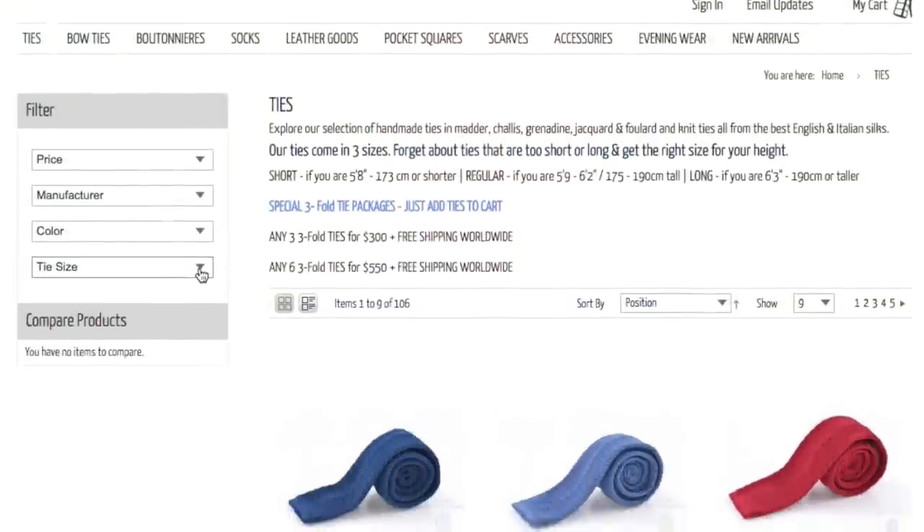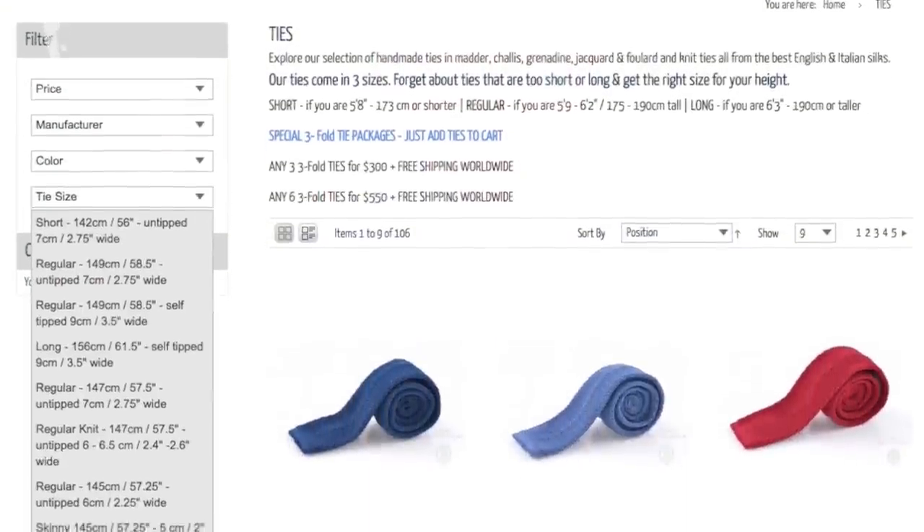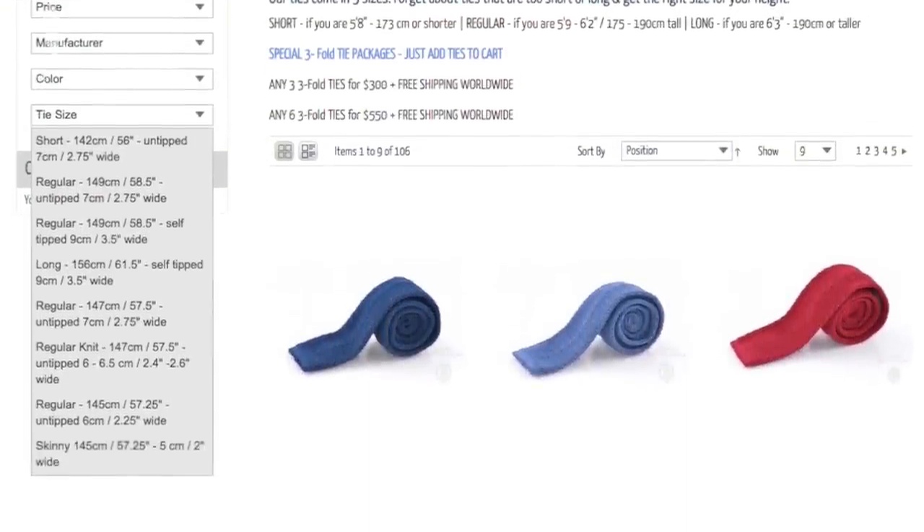So if you're a shorter, taller, or average-height man, check out our shop. We have specific ties in specific lengths so you look your best. If you enjoy these how-to tie a tie videos and how not to tie them, please sign up for our list and we'll send these videos right to your inbox. Thank you.